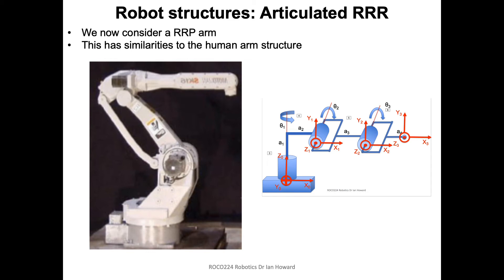Normally you'd attach something like a spherical wrist on the end so you could get to any location in space. The spherical wrist allows you to use a tool or some kind of end-point mechanism that can be oriented at different orientations in space as well.